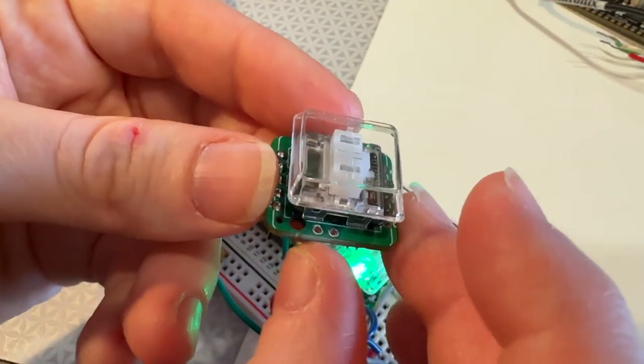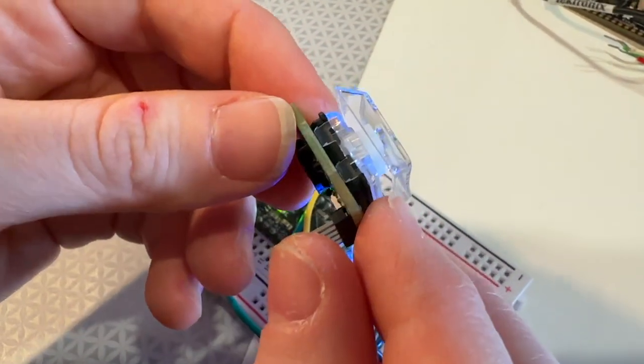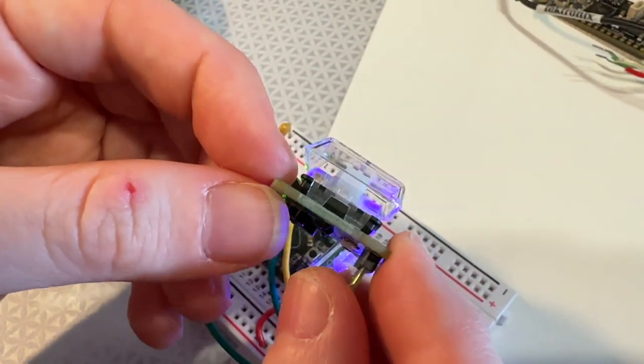So an update to our existing MX-compatible NeoKey. This is the NeoKey Chalk.